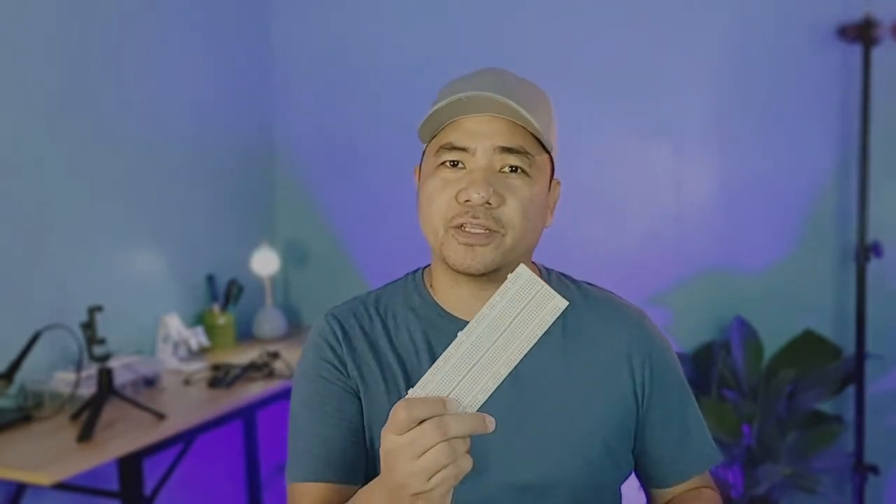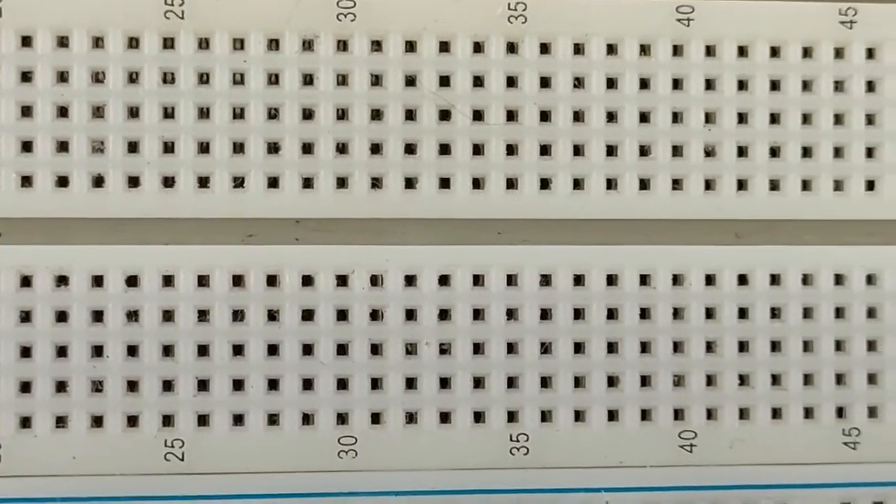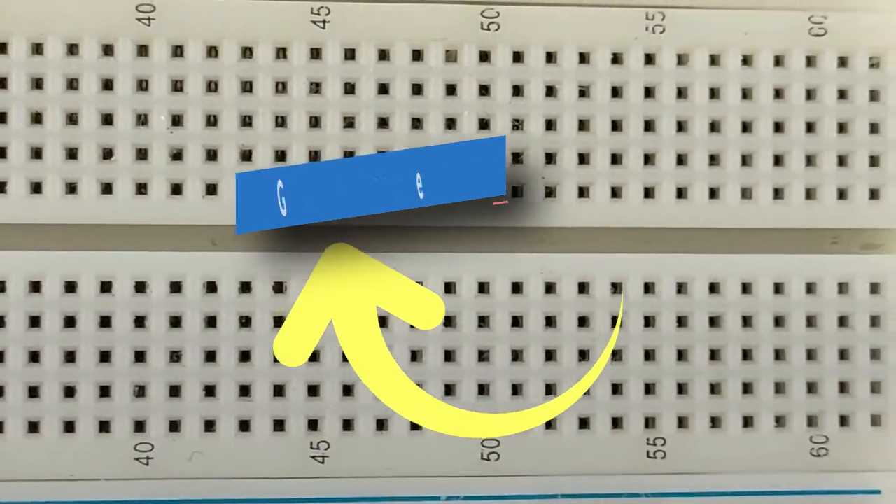The first thing you should notice about the breadboard is all of the holes. These are broken up into two sets of columns and a set of rows. The rows are divided in the middle called a groove. The columns on the edges are connected from the top to bottom inside of the breadboard to make it easy to supply power and ground.